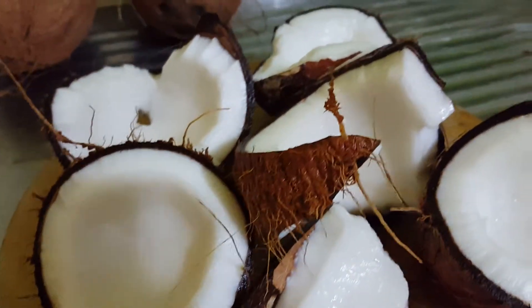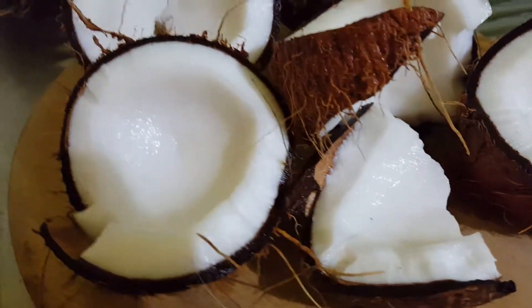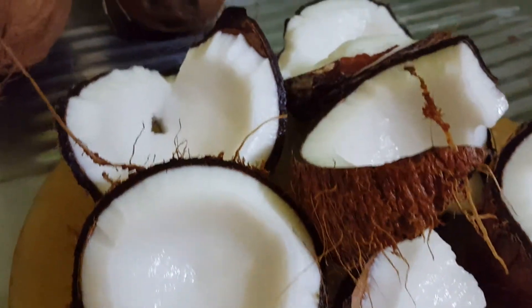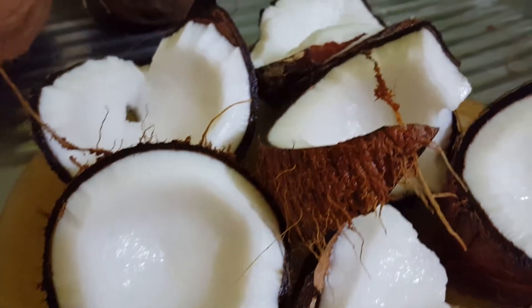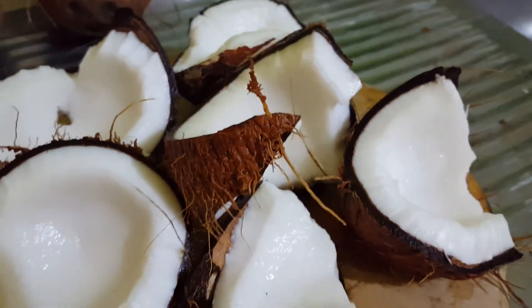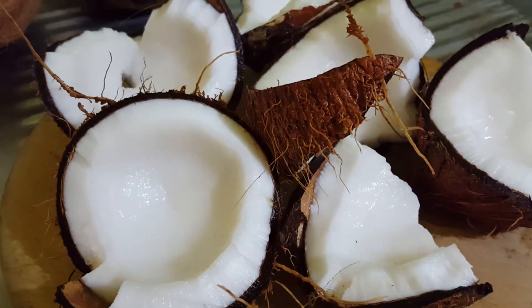Take a hammer or anything heavy and crack the nut. After you pour the water in the glass and crack the nut, you break it in half. Now it's ready for you to take out the coconut — take all the meat — so that you can grate it up to prepare for making the coconut oil.